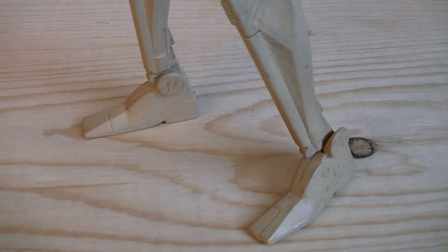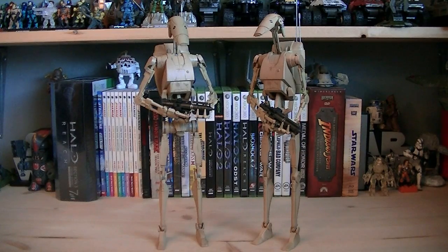And the ankles are ball jointed. So for about $120 you get the first of many battle droids to come from Sideshow Collectibles. These figures are definitely spot on — the paint application is perfect and there's unlimited posability with so much articulation. This is an absolute must-have for any Separatist fan. Hope you guys enjoyed it and I'll see you all in the next video.